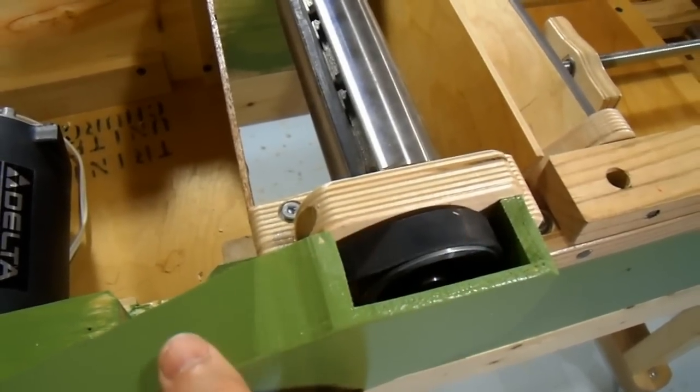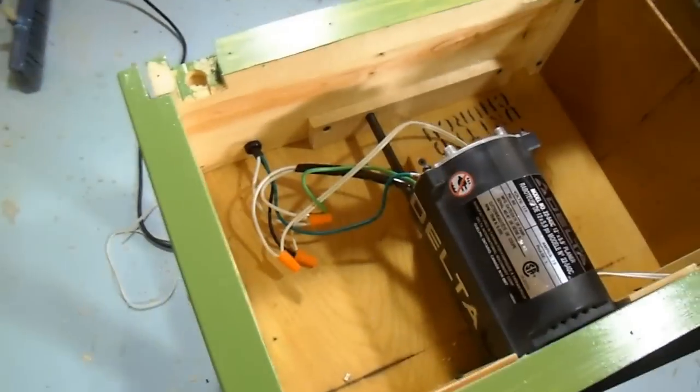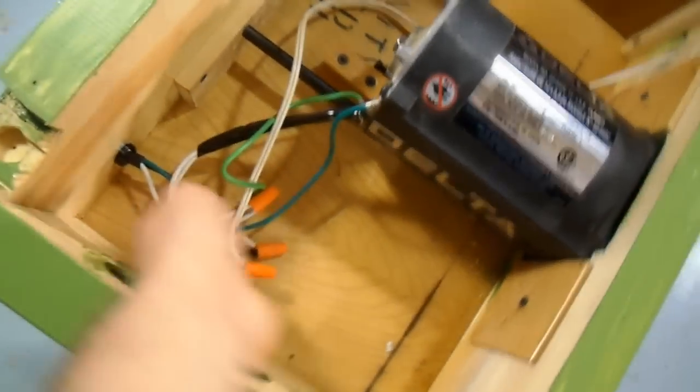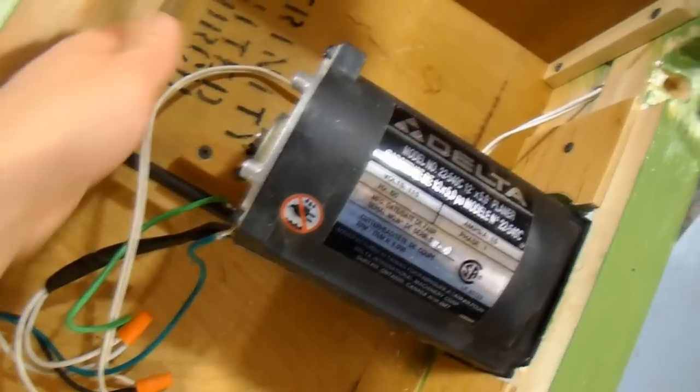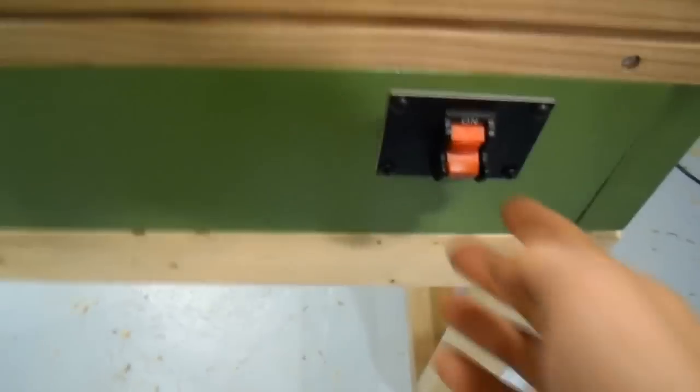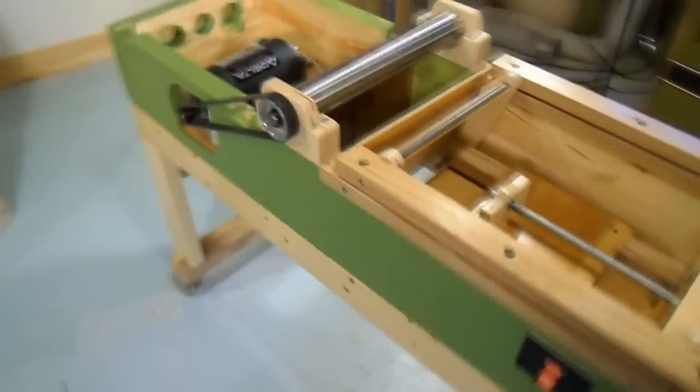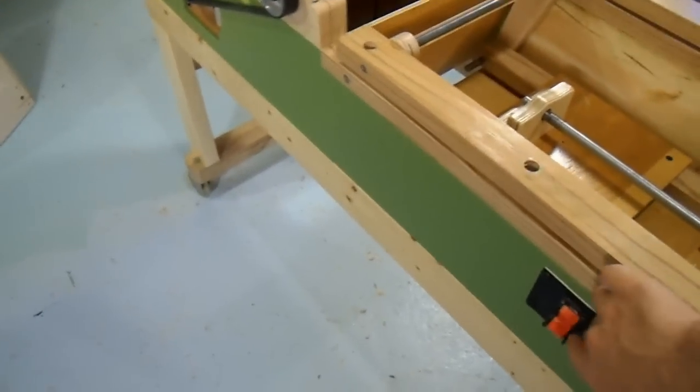For the electrical, I'm using the original power cord that the planer came with, wired together here. A wire goes back to the switch, which is also the original switch from the planer. I put that on the infeed side because one's always operating the jointer from the infeed side.